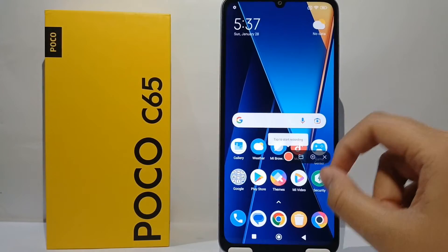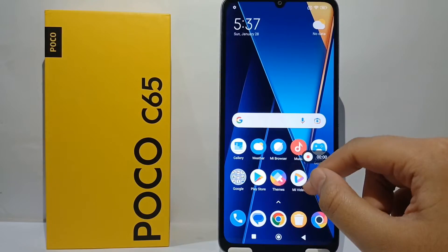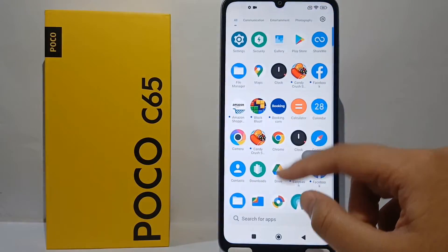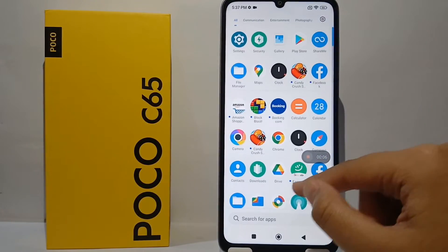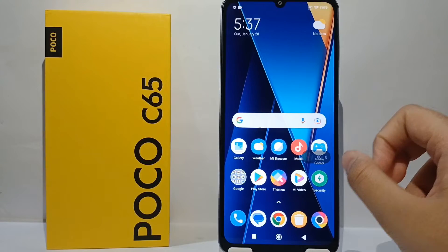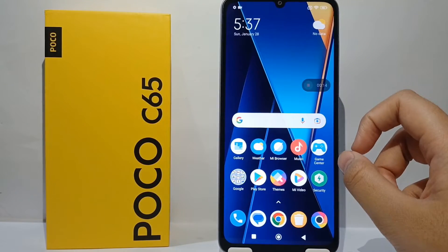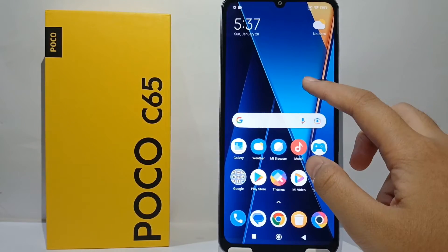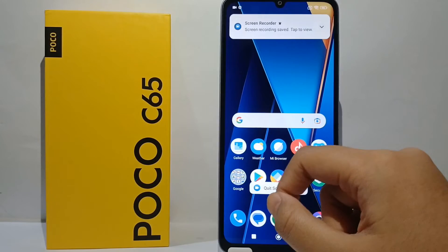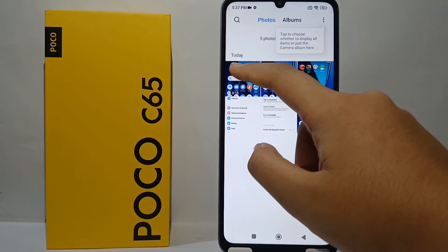Click Screen Record, and then to begin you can click on the red button. Now you can do some screen recording like this. When you're finished, you can click the red button again and the video will automatically save to your gallery.